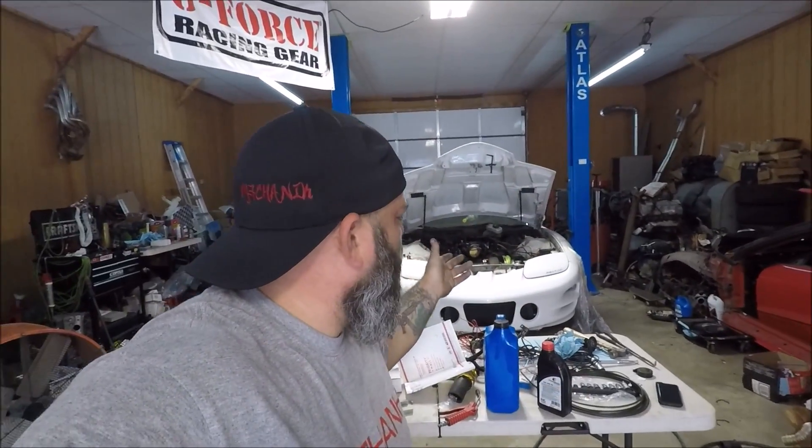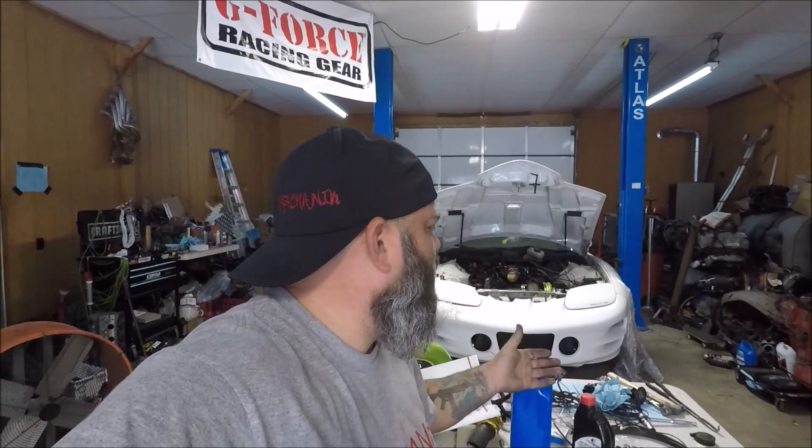Some years went by, the car was sitting, and somebody needed a TIC master. I sold mine thinking I wouldn't need it for a couple years. Now that the engine and turbo system are going back in, I need a TIC master again. So I contacted TIC, told them what I was doing, and they were nice enough to send me one. This new one is a different design than the one I previously owned.